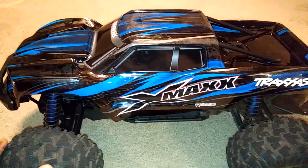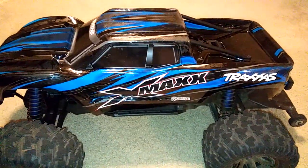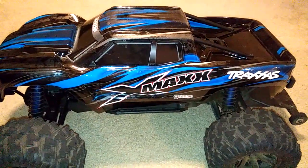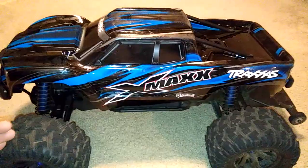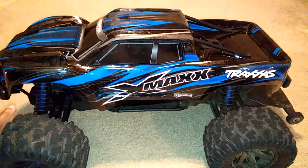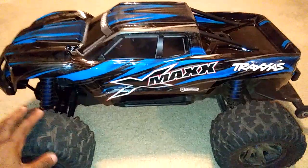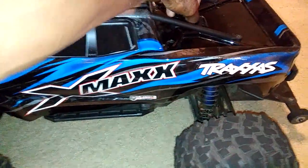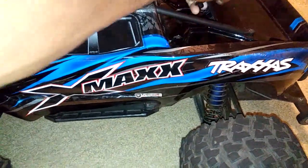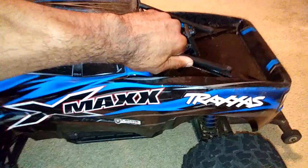It performed well, it really did. I know I did a video a while back saying why I wouldn't buy an X-Max. I wasn't going to pay $700 or $800 for this truck. And then knowing I was going to have to put more money into it for upgrades — which I did not have to do with this one.